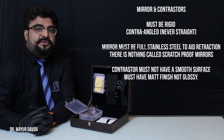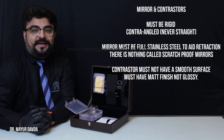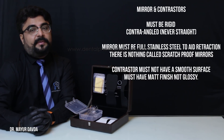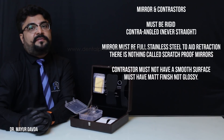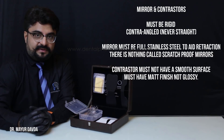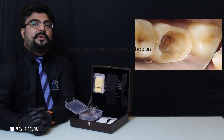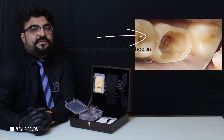Your contrastors or mirrors should be completely rigid and not flexible at all. They should also be contra-angled. If you are buying mirrors, make sure that they are front surface coated and not behind surface coated, if you want to avoid the ghost shadow or the halo effect, because that appears as a blur in your images.